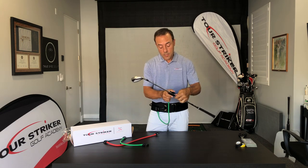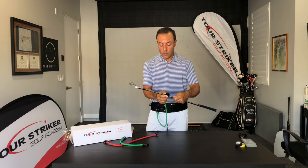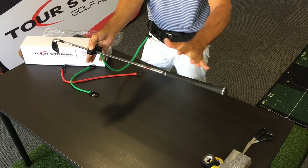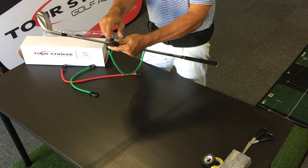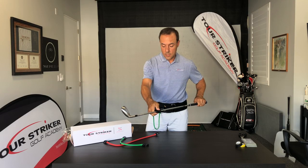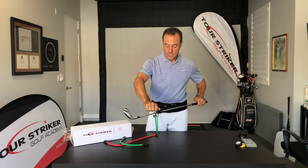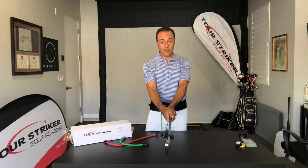Instead of using the bigger of the two channels, you're going to go down to the smallest channel. Put that about on the balance point of your golf club, and go ahead and secure that tightly. Turn the thumb screw, secure it tightly, get it 90 degrees to the face, and you are ready to do the full swing practice sessions with your Planemate.